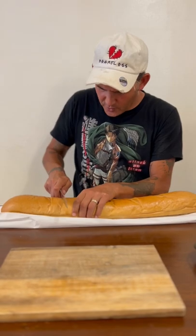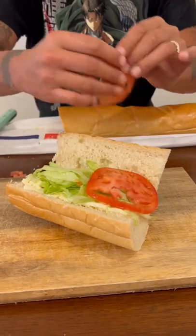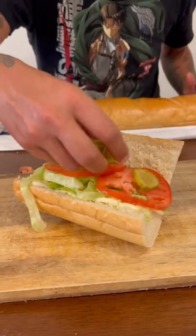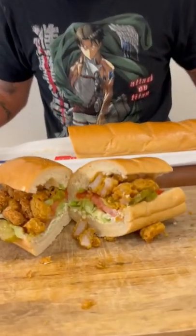This is some good French bread — let's go with it. Add your mayonnaise, go ahead with your lettuce, tomatoes, some dill pickles. Go ahead and load it up with shrimp. Go ahead and check that shrimp po' boy out, y'all.